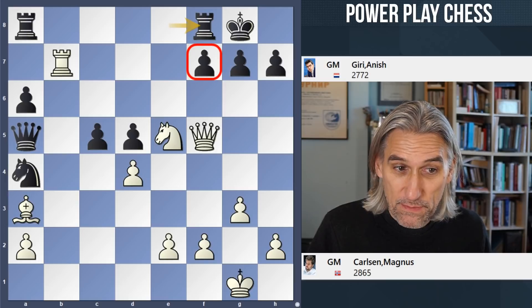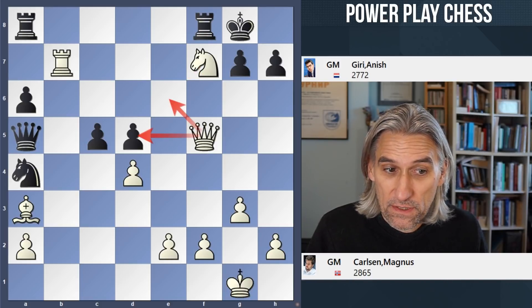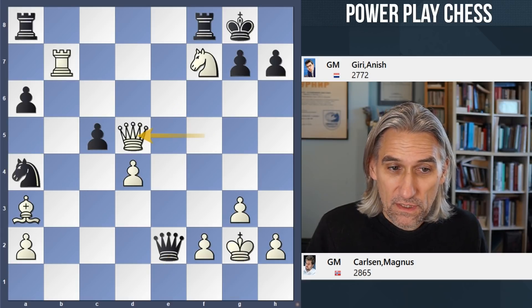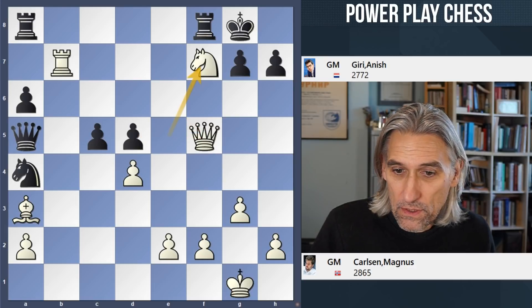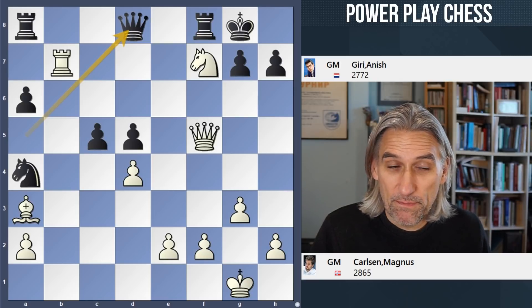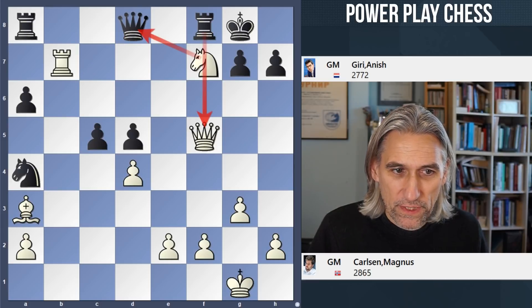Rook f8 defends — this at least prevents the queen check. But knight xf7, white pieces are crashing through. There's a threat just to play queen takes d5 or queen e6. After check here, queen takes d5 with a standard threat of knight check followed by queen g8 and knight f7 checkmate. So queen d8 — Giri wants to bring his queen back. It does at least prevent queen takes pawn. If knight takes queen, then rook takes queen. But of course white doesn't need to take.